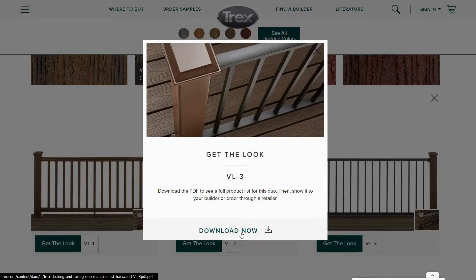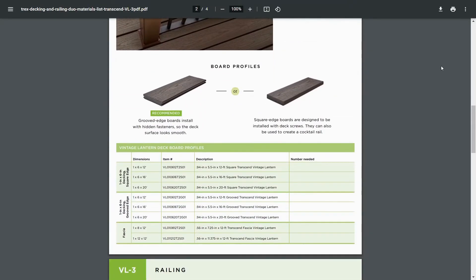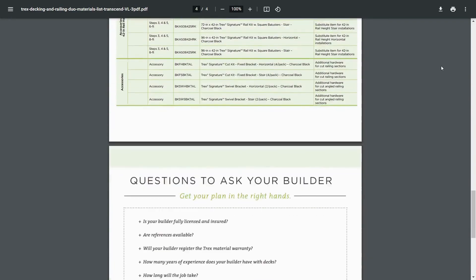After selecting the duo, you can get the look by downloading the full PDF that shows you all the information about the duo you selected. You'll also get information about the railings and what they're made of.